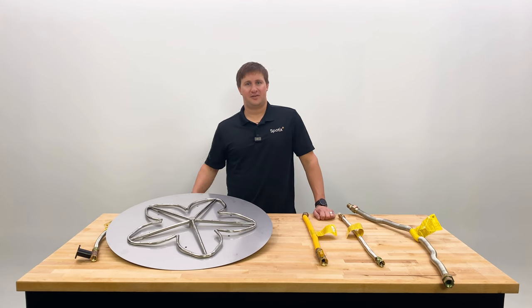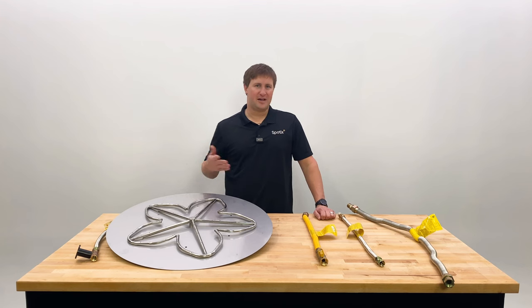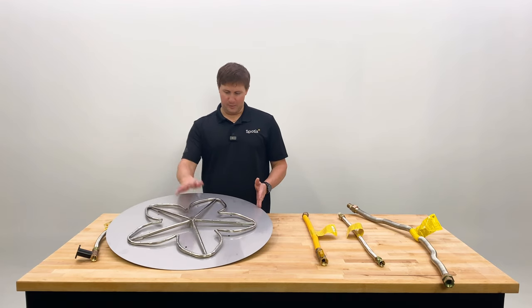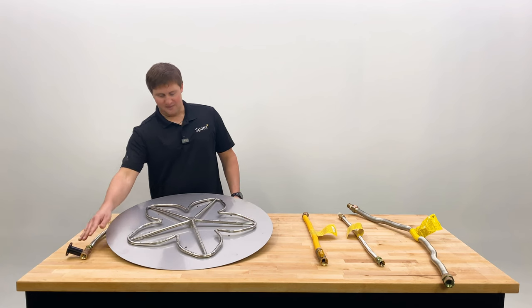One thing that we see every now and then is that the fire pit creates a whistling, or there's some noise coming out of it that can be obnoxious, especially when you're sitting around it trying to relax. So in front of me here is a basic DIY fire pit kit. You have the burner, you have the pan or plate, you have the flex line, and you have the key valve.